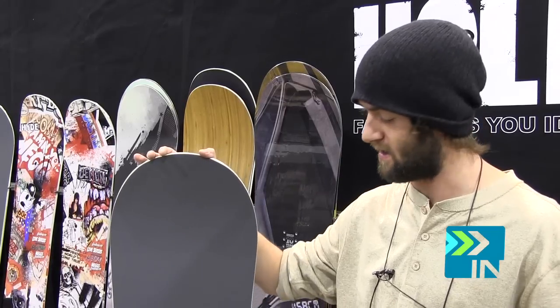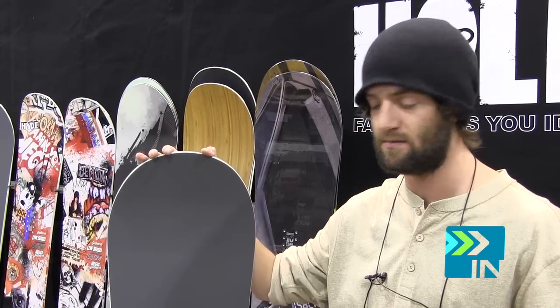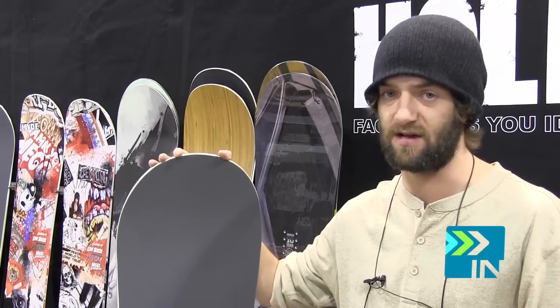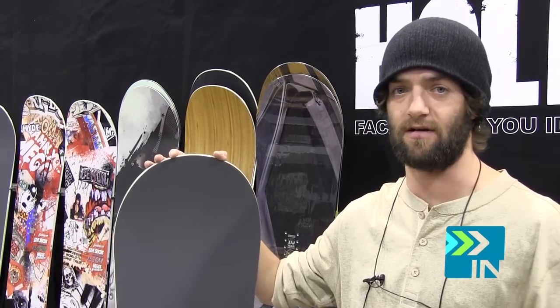This board has a softer to medium flex. It's not a noodle, but it's not stiff. I'd recommend this board for a jibber — somebody that likes hitting rails, likes riding park, likes doing flat ground stuff.